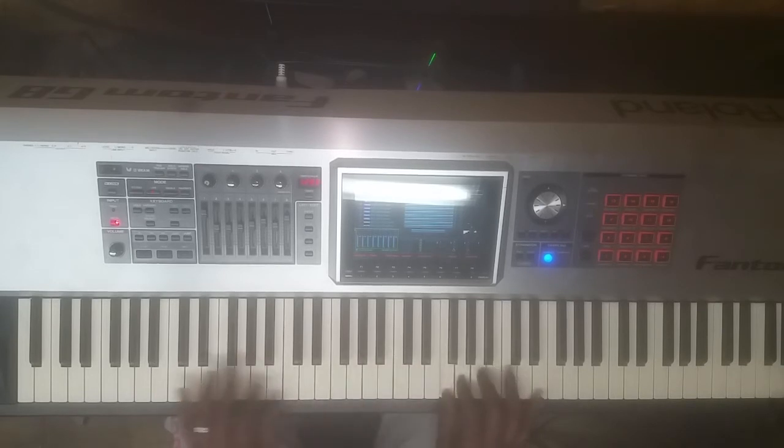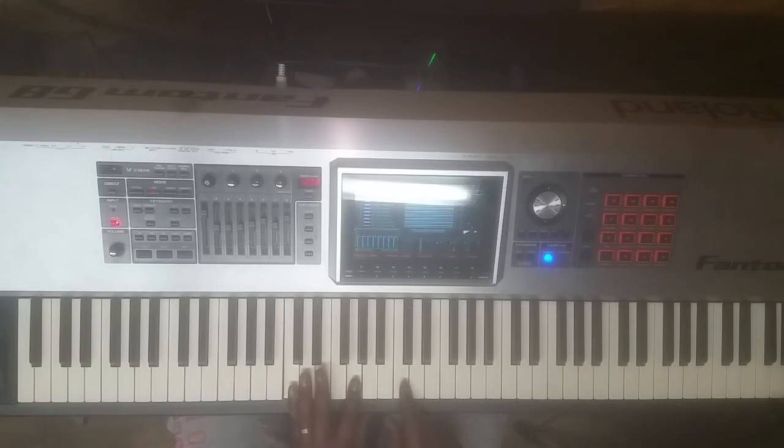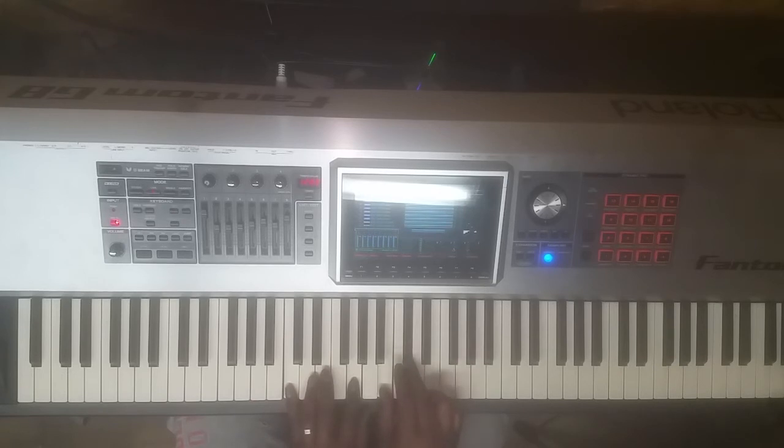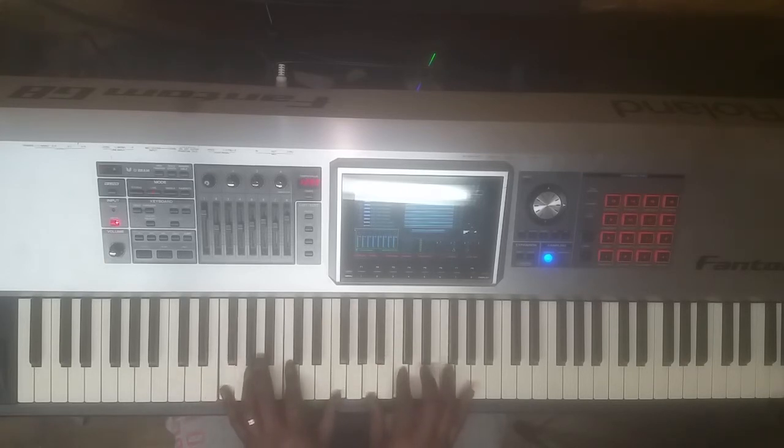F major — the 5 chord is C. So I'm going to play C and G, then walk from the C. That's going to take me back to my one chord. Once again: C, B and D flat, B flat and D, and then G diminished 7 — G, B flat, D flat, E. That's going to take me to my one chord. Right hand: A, C, and F. Left hand: F and C.